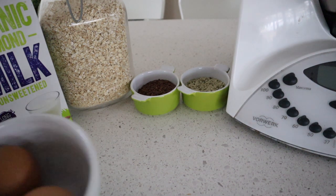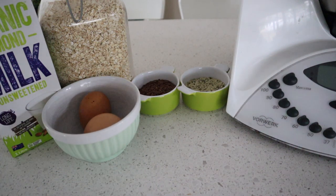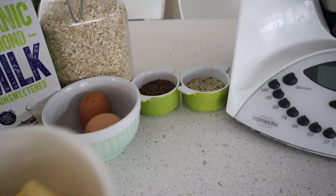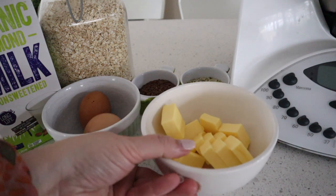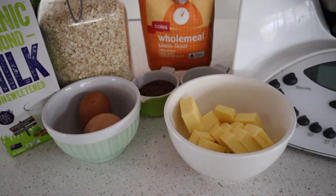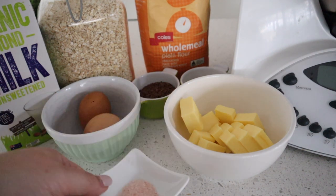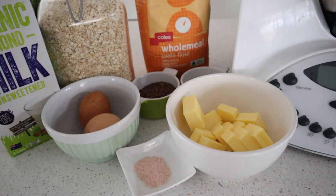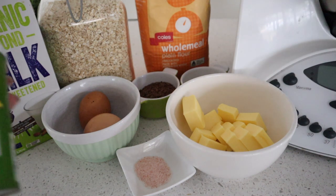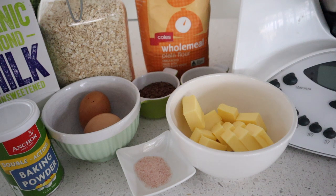Then you're going to need two eggs, half a cup of butter, two cups of wholemeal flour, a teaspoon of salt, and four teaspoons of baking powder. I did also forget to put out my maple syrup, but you're going to need half a cup of that too.